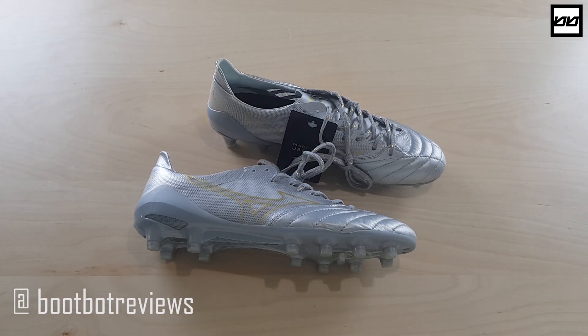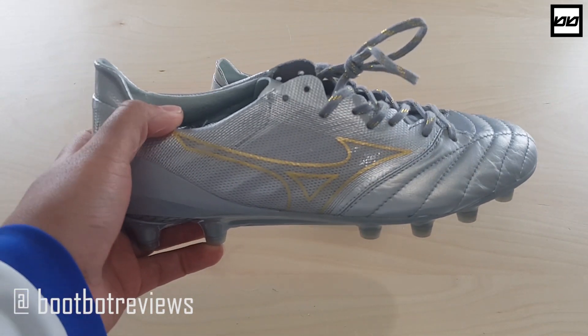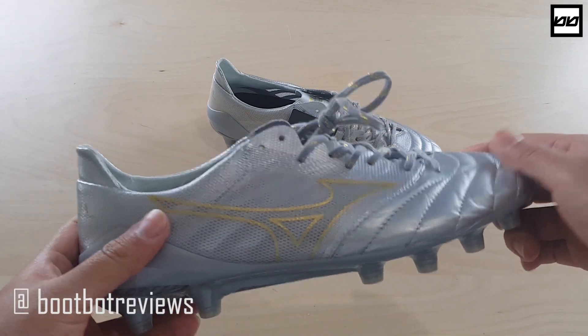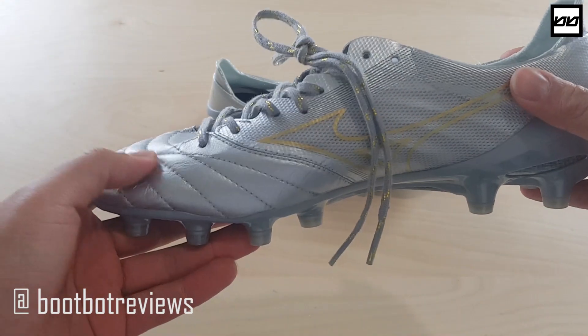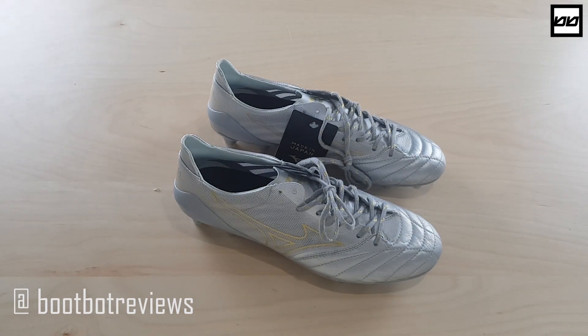This is my personal favorite boot to wear, and I will be wearing these — even though I just started wearing the brand new limited edition Morelia Neo 2s. Because Mizuno's done a drop of the beta, I'll be breaking these out. I'm not going to leave them on the shelf like I do with the Fernando Torres ones. These will definitely go on my feet, and I will have a review coming soon, following all the other reviews I have lined up. Anyways guys, we'll put these aside, and now it is time for the Rebula 3.